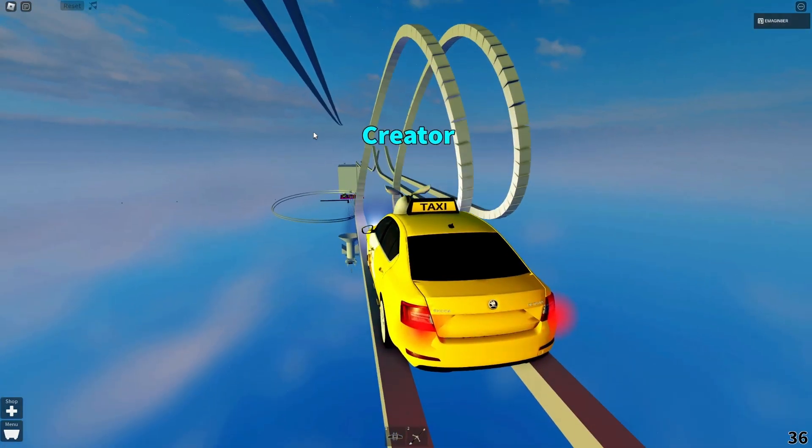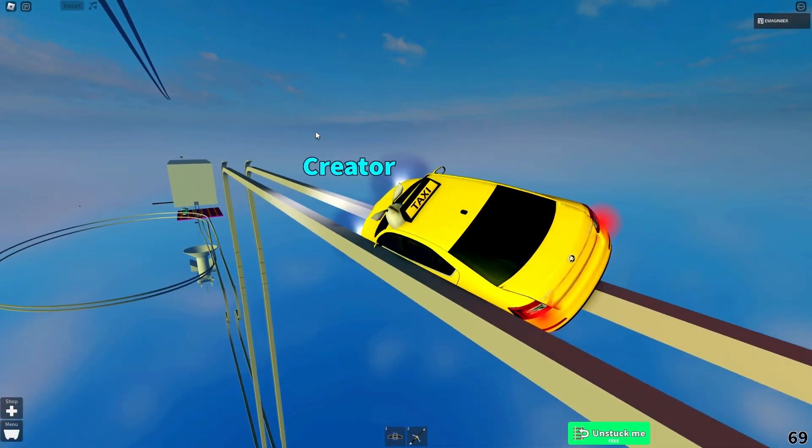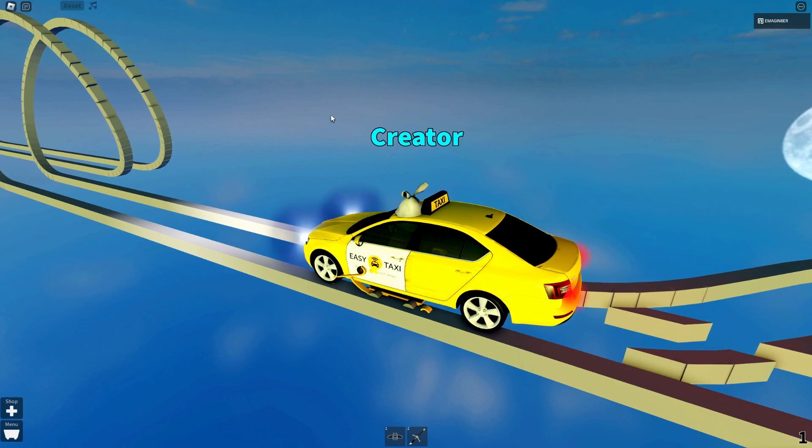And if you're kind of a newbie, you're probably gonna be like that or something, and then you'll fall and stuff. But today I'll teach you how to be basically a pro at jumps.